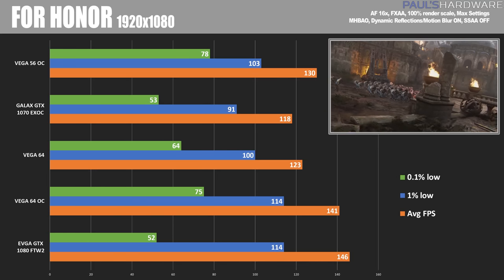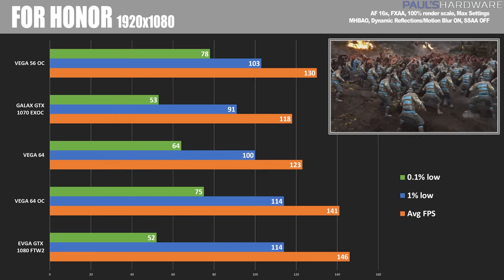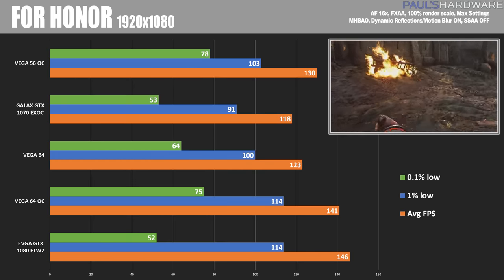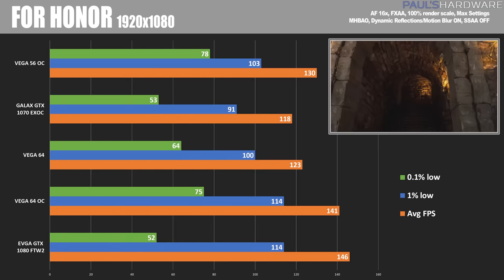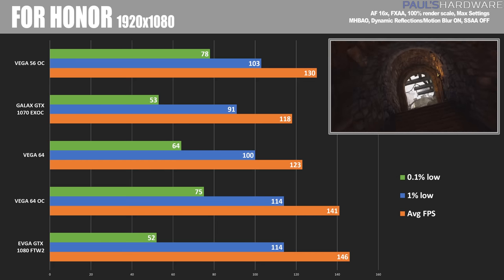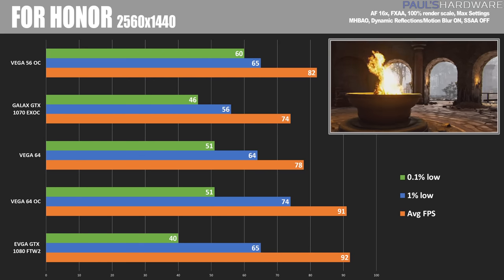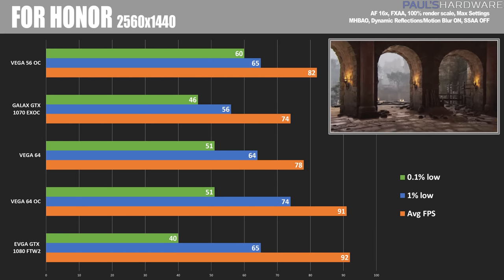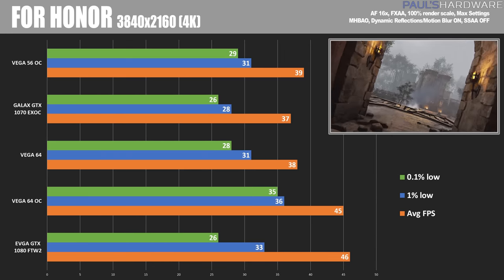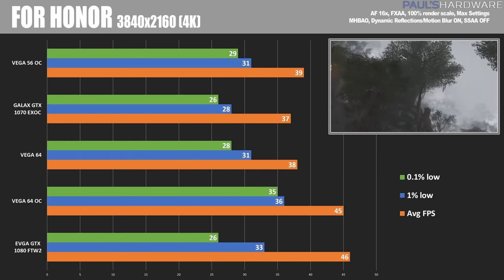Moving into some actual games, starting with For Honor at 1920x1080. The GTX 1080 is doing a really good job beating out the Vega 64 even while overclocked, and the Vega 64 non-overclocked is getting crept up on by the Vega 56 overclocked. Moving over to 2560x1440, the Vega 64 does make up a bit more ground while overclocked. And then finally at 4K, the 1080 is still hanging on to that lead, although just barely.